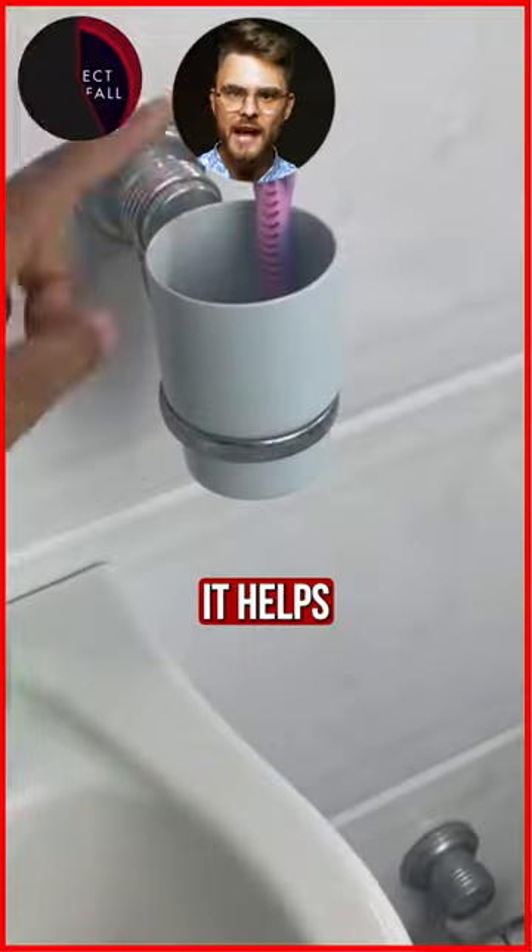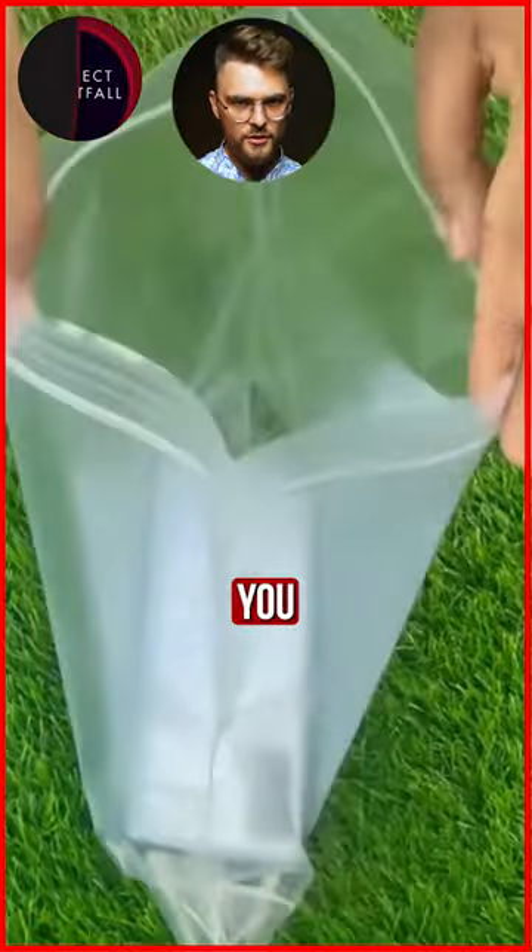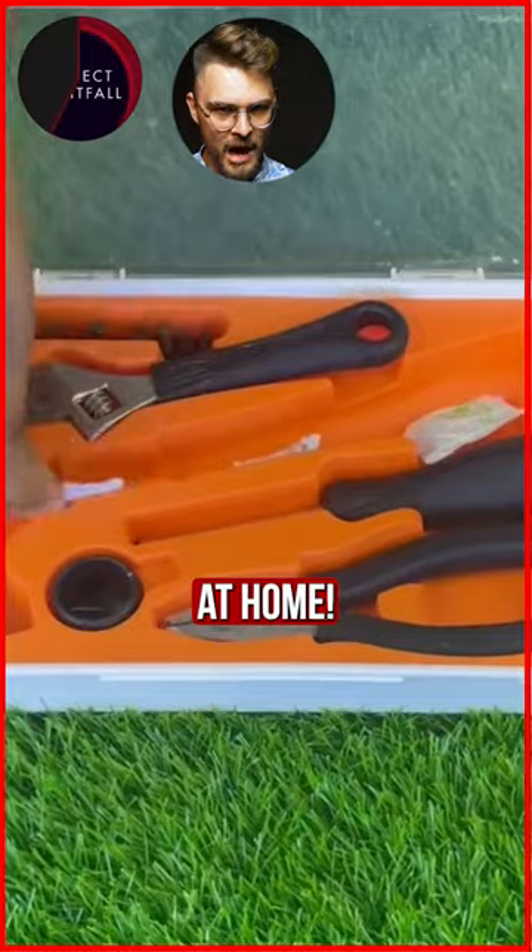Silica gel is used to absorb moisture. That way it helps preserve things like clothes or electronics. You can even keep the little bags and use them at home.